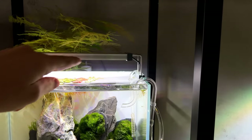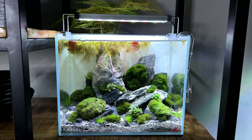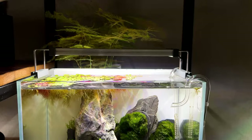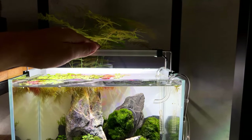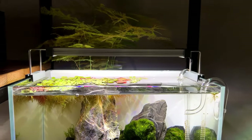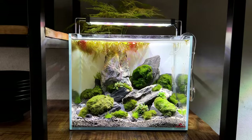The 30 centimeter version can be extended up to 40 centimeters. It comes in 30, 60, 90, and 120 centimeter sizes, and with those sliders you can adjust it to basically any tank size.